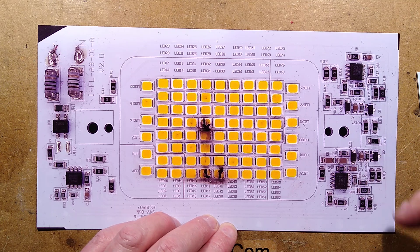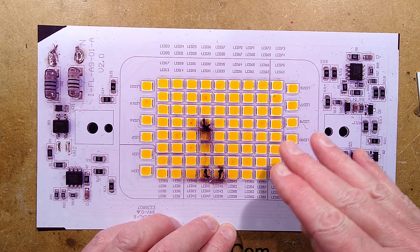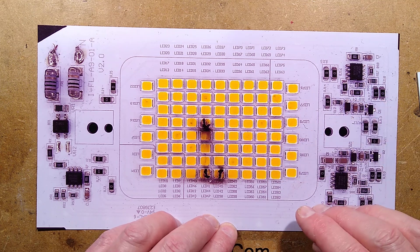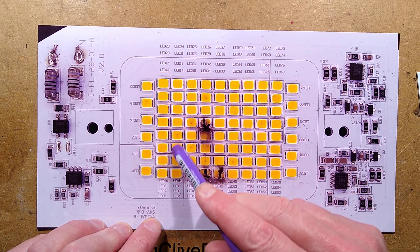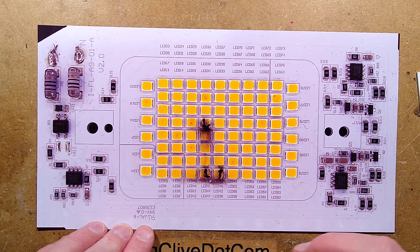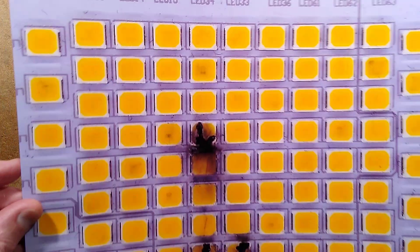I think these transistors are effectively acting as a toggle, and might be allowing a function where you can turn the light on and off and it changes to different intensities — though I'm not really sure. What we're most interested in right now is what's going on with these burnt LEDs, because this is so common in these things.